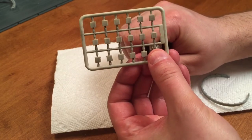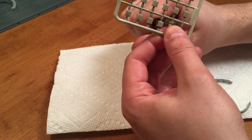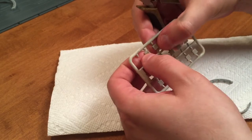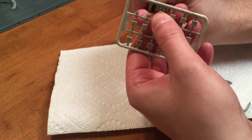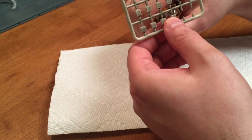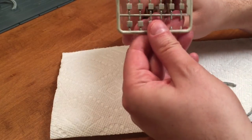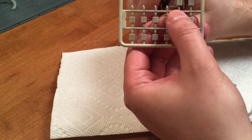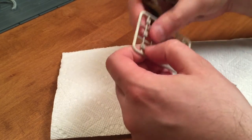Hopefully this positioning of the camera is a little bit better. I've watched several videos on these and a few people have actually recommended gluing these on first before sanding them down, so that's actually what I'm going to do.